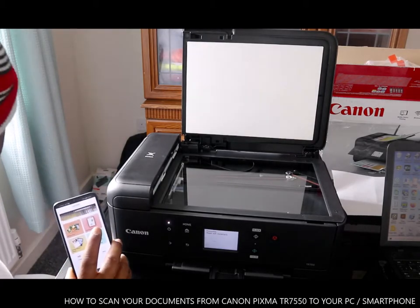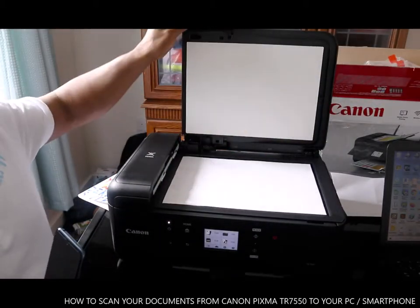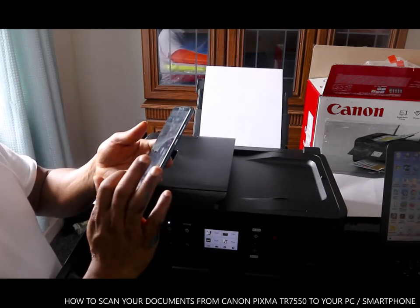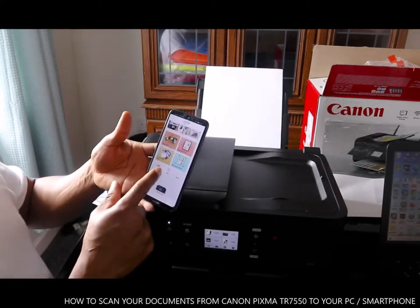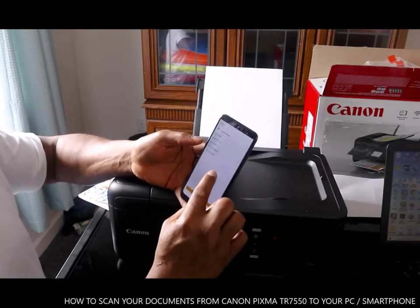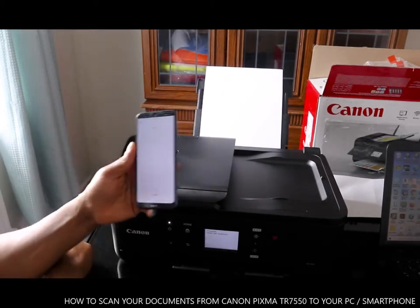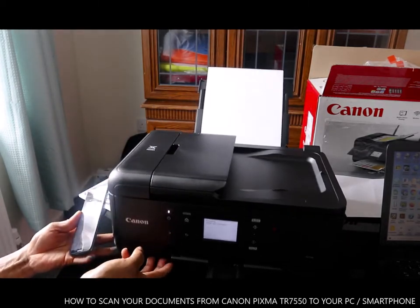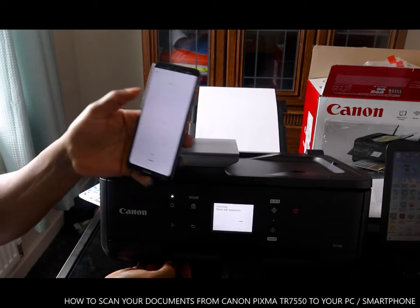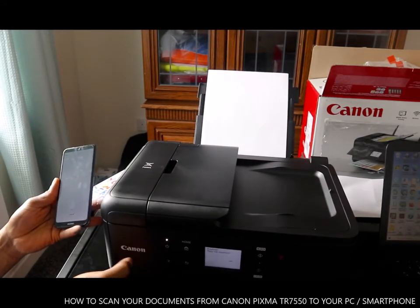The document we want to scan is this one — this is what you want to scan, number one. Put the document you want to scan in, go to scan, and select scan. Once you select scan, choose the information setting and click scan. If you look at the printer at the center, it will show you 'please wait momentarily.'